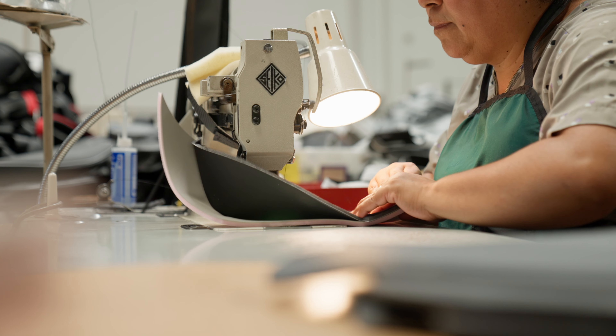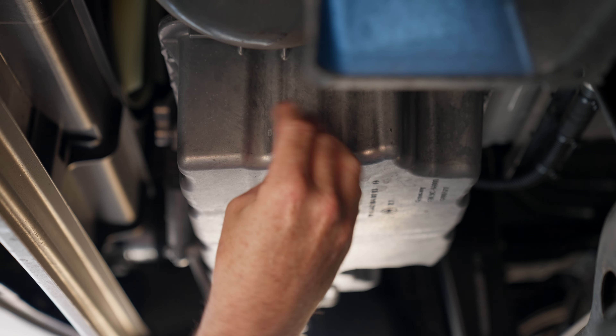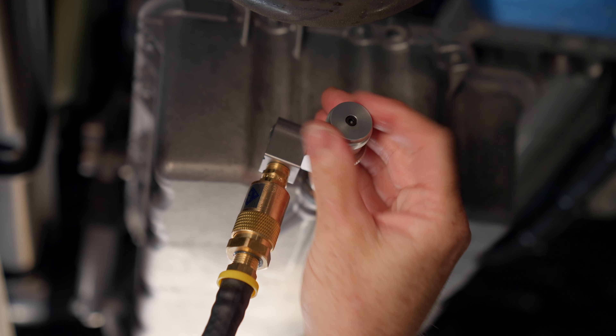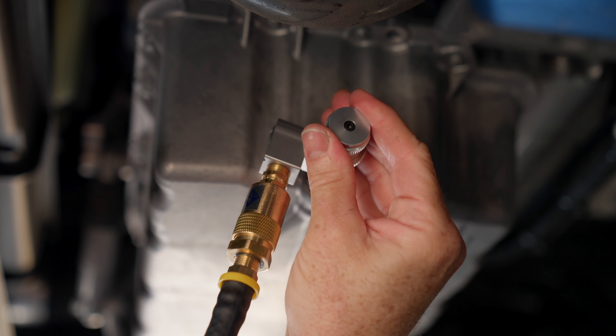So this year we picked up a Sprinter van — we do events, shows, track support — and we just want to keep it going along with our other vehicles for a long time. When we picked up this van, Mercedes told us it was going to be a 20,000 mile service for oil changes, and to me that seems like a long time. I'd rather change it every 5,000 miles, and we were looking for a quick, convenient way to do that, and that's where we came across the AGA Tool. Let's take a look at the van and see how easy it is to change the oil.